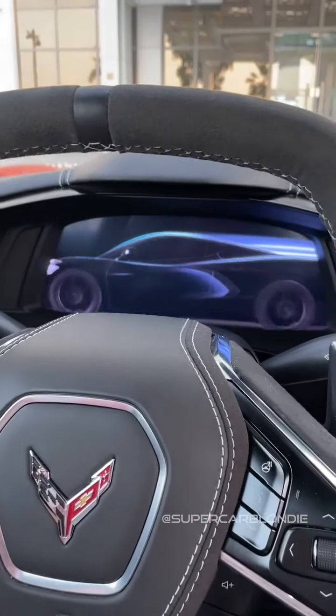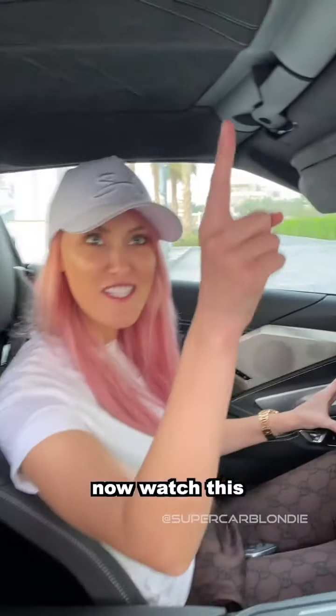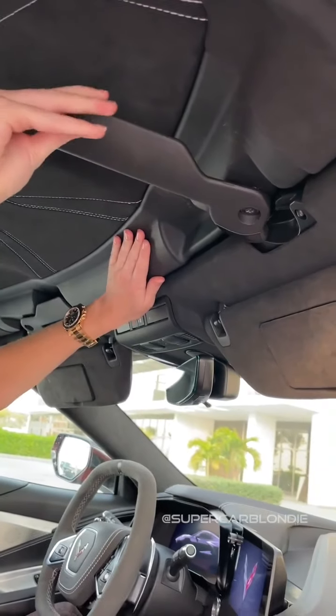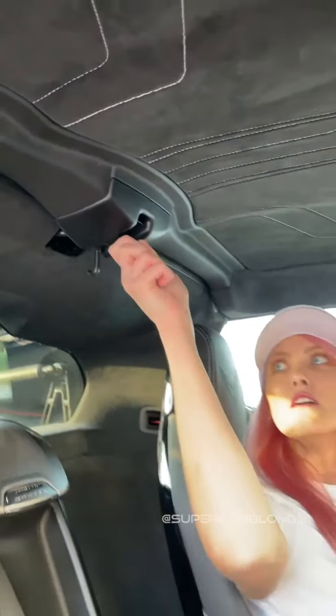Look at this guys! This is the brand new Chevy Corvette. Now watch this — just pull this, pull this.